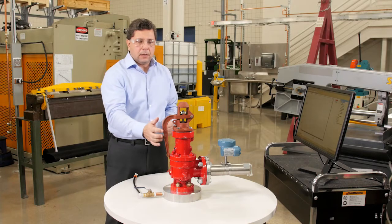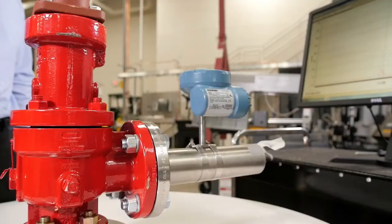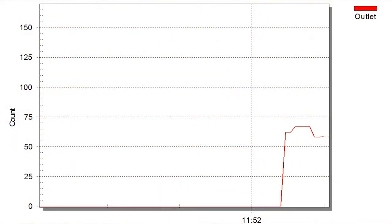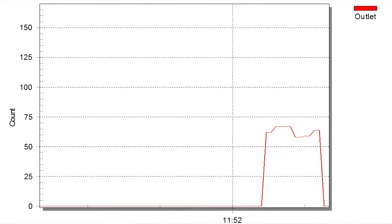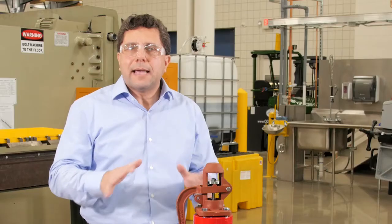Let's simulate a release by lifting this lever. The red graph indicates that the 708 wireless acoustic transmitter is detecting and sending information about the release. We know exactly when the release started, its duration — fast and easy, with no data interpretation required.